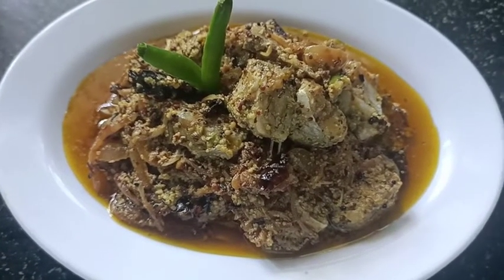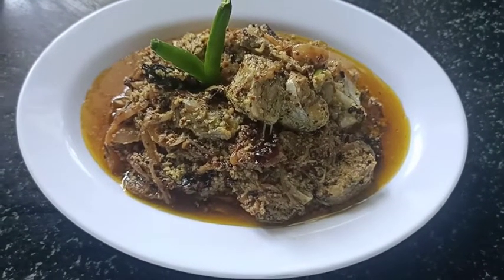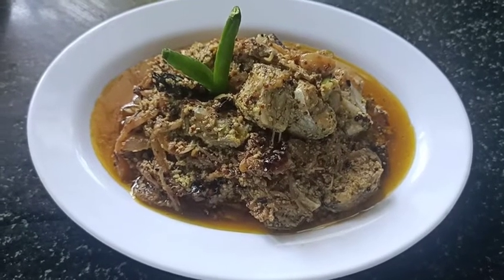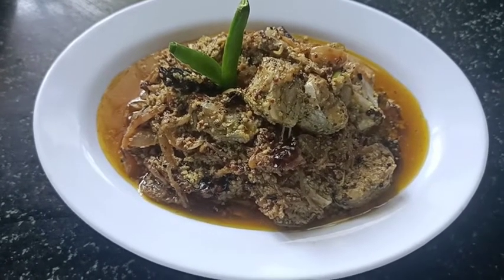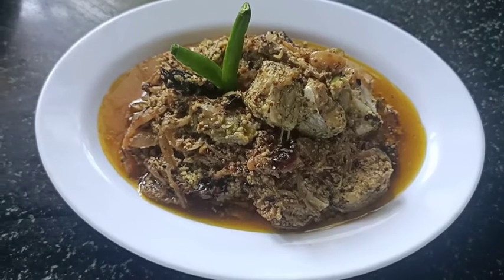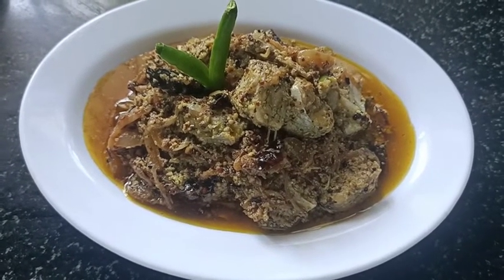Please try this recipe. It's a very good recipe. I have my mother's recipe. I will cook it for 20 to 30 minutes. Please try for the recipe. I will comment in the box. Please like, share and subscribe.